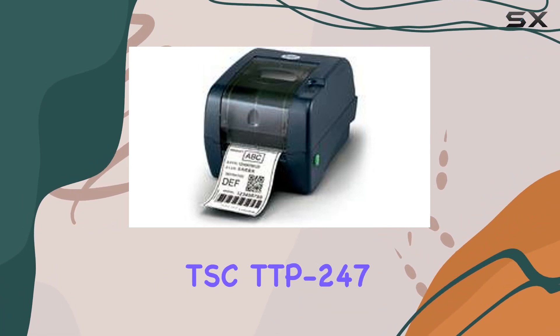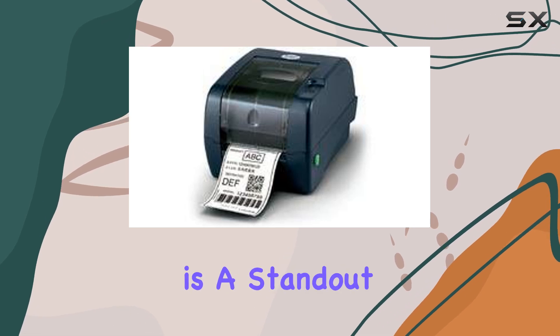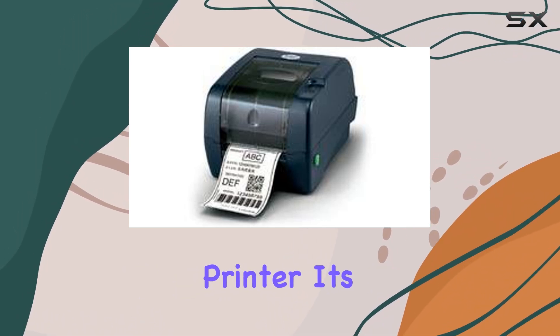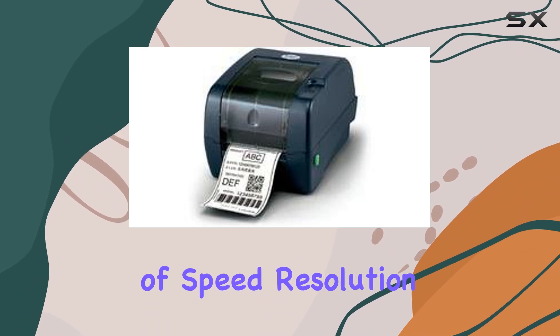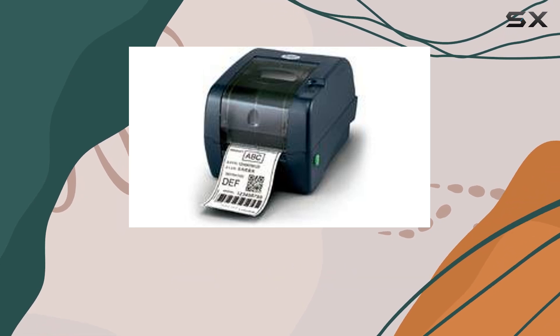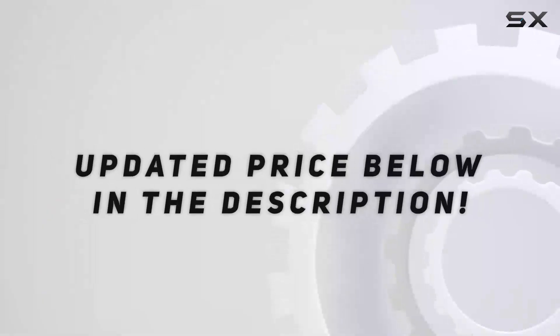Overall, the TSC TTP247 is a standout choice for businesses needing a dependable thermal transfer printer. Its combination of speed, resolution, and connectivity options ensures it's not just another printer, but a reliable partner in your workflow. Check out the video description for updated price.